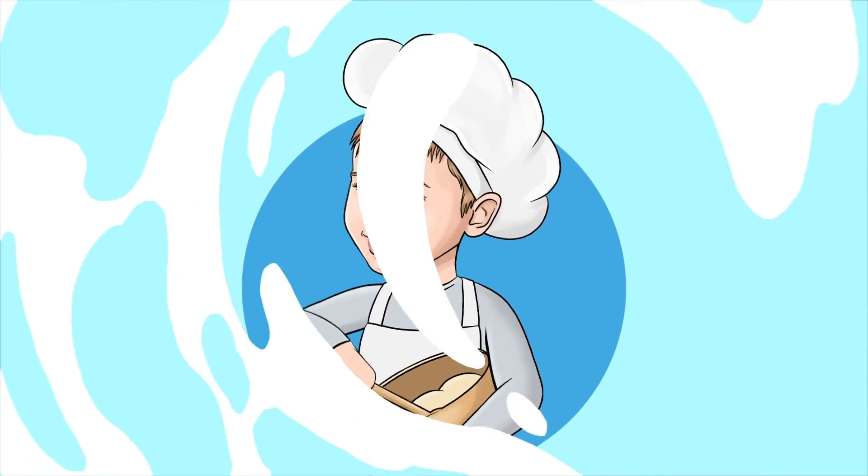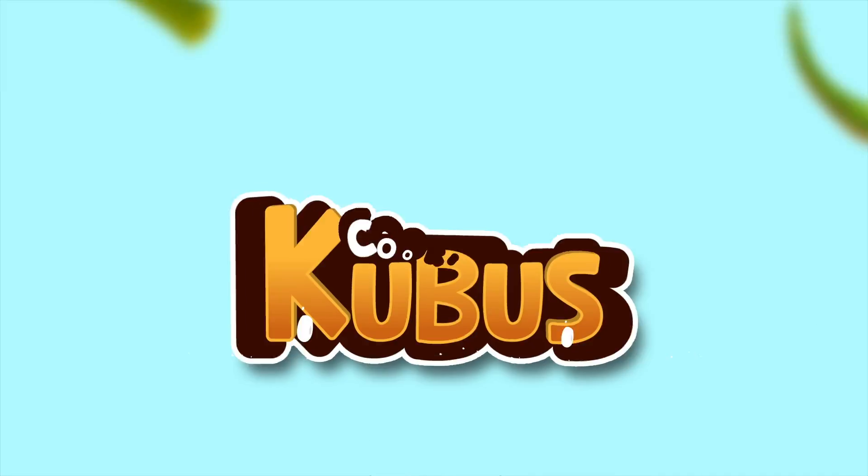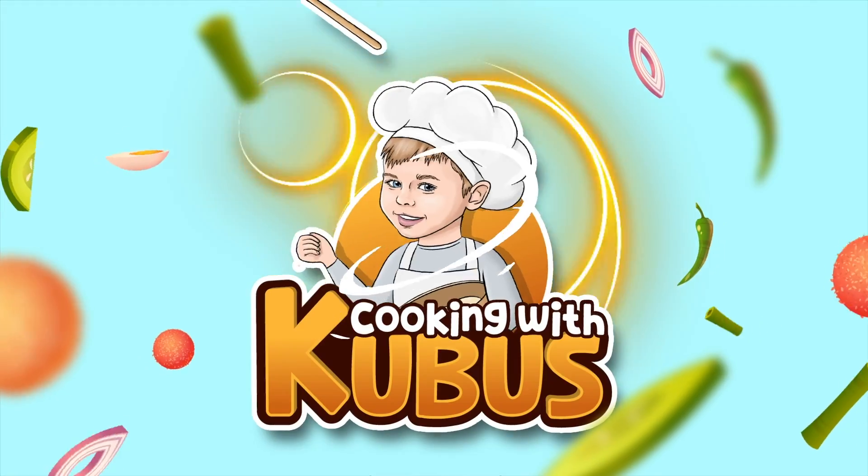Get out your pots and pans, don't forget to wash your hands, we are cooking with Kuboosh!